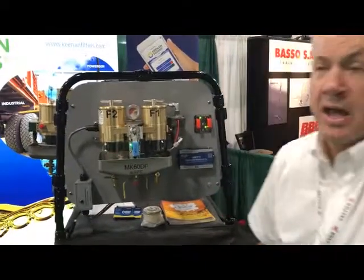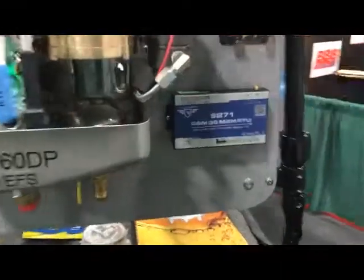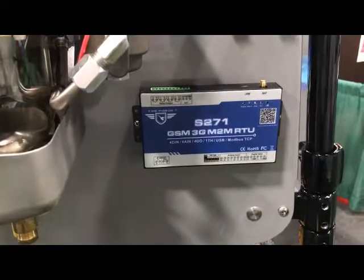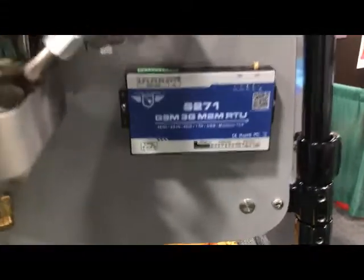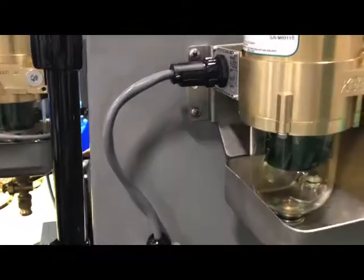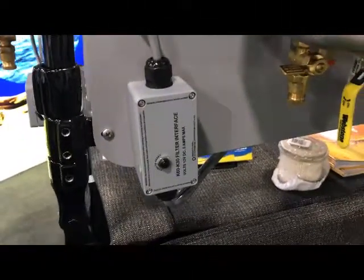We've got the global system monitoring — the GSM system is added to this unit. What this does is it gives you the ability to have warnings on your mobile device, your phone. In a generator housing or generator structure, you're going to get a warning letting the generator operator know that the filter has just switched and that it should send a mechanic out.